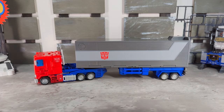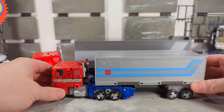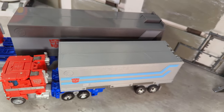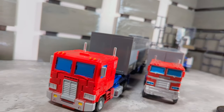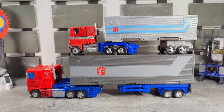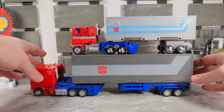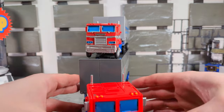Let's show off the full package and how it compares. Earthrise Prime is the same size as SS-86 Prime's trailer — look at that. He fits right in there; you can't literally put him inside, but he looks like he could fit right inside like a Russian doll. It's pretty cool.